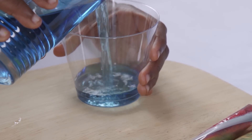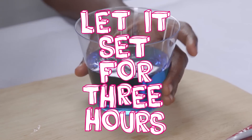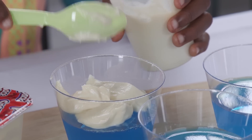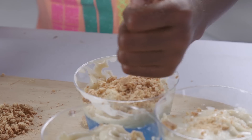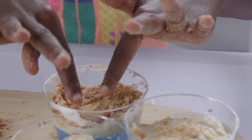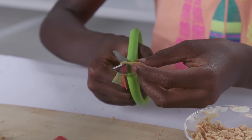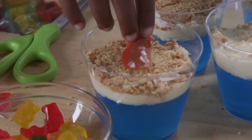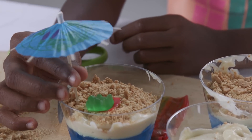Fill your cup just half full with the blue jello and let it set. Once set, add a layer of vanilla pudding. Now crush some graham crackers for the sand and sprinkle on top. You've got your water, your waves, and your beach! Cut a small beach towel out of the fruit roll-up and lay Mr. Gummy Bear down to soak up the rays — but not too much, son!